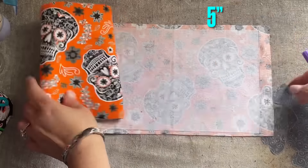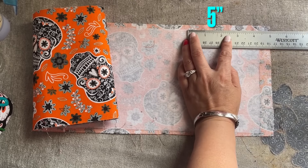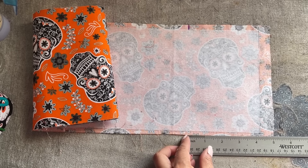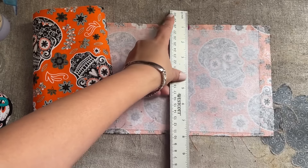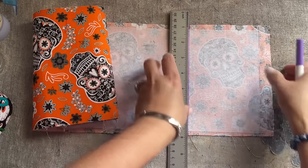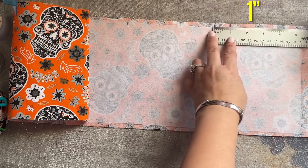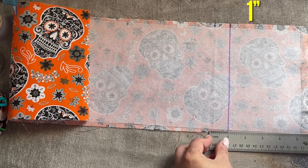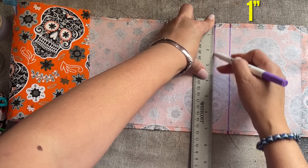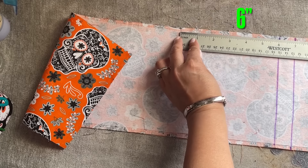It's long so I have to roll this up. Going from the right, the first mark is at five inches — you can draw the line and connect it if you want. Next mark is one inch over, and then six inches after that.